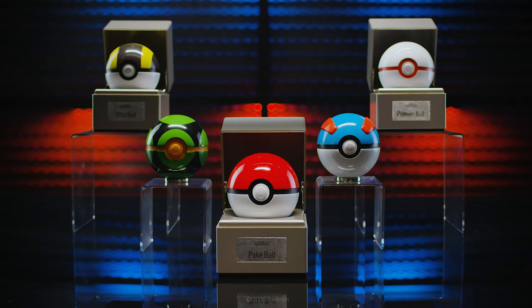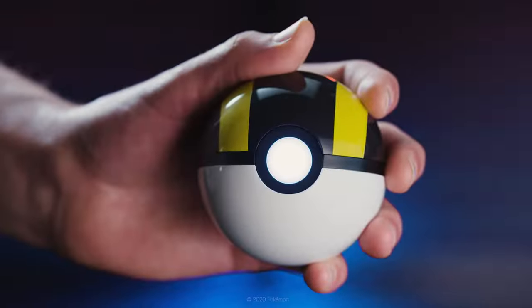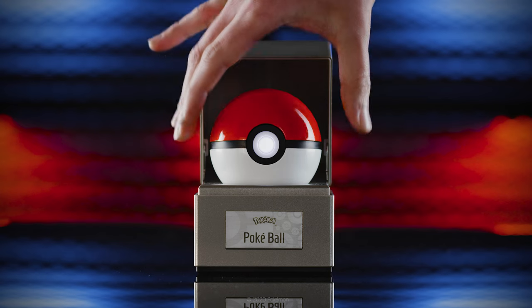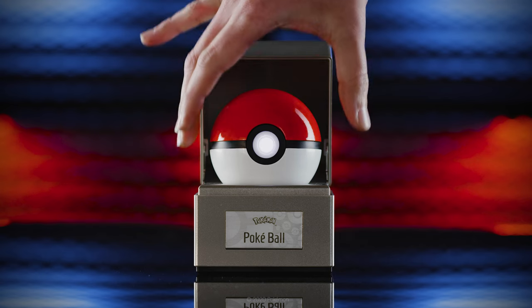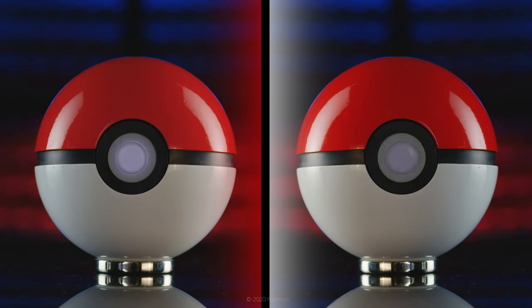Are you ready to catch them all? The most accurate Pokéball replicas are finally here. Each Pokéball is equipped with proximity sensing technology. Pressing the button changes the light color or starts a Pokémon catching illumination sequence.